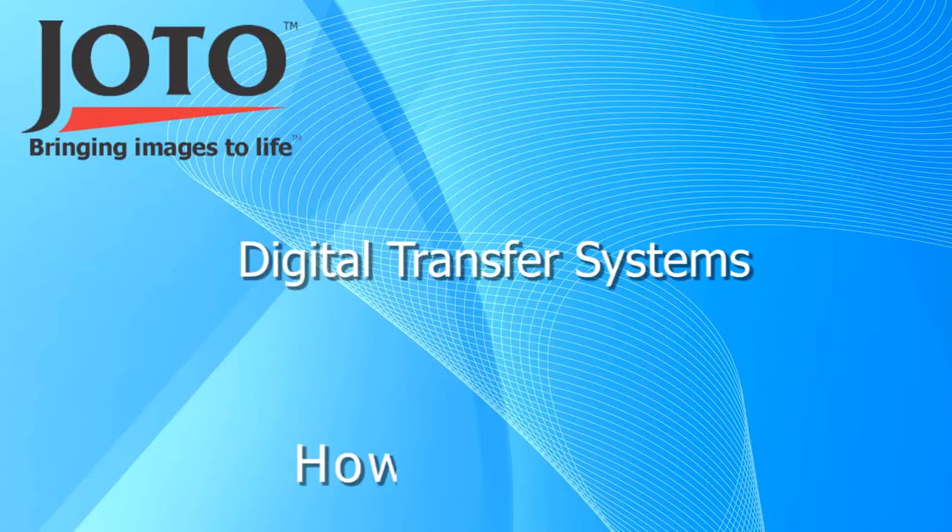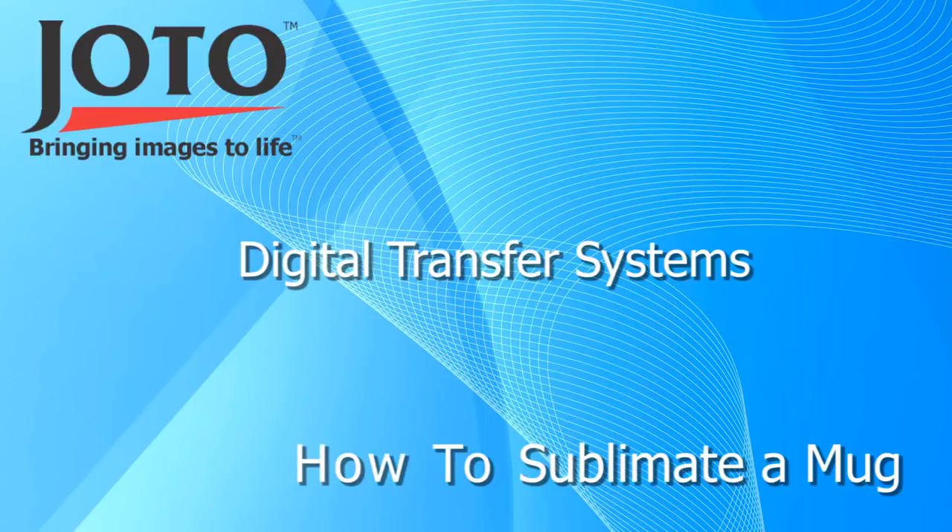In this video we will show you how to sublimate a mug using Jota's new digital mug press and Ricoh 3300 printer.